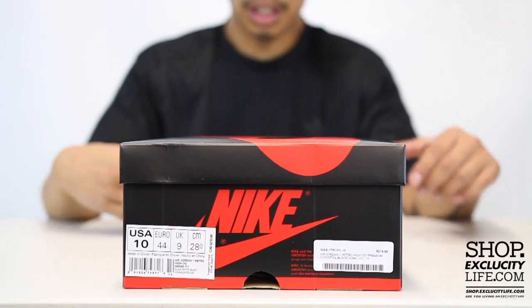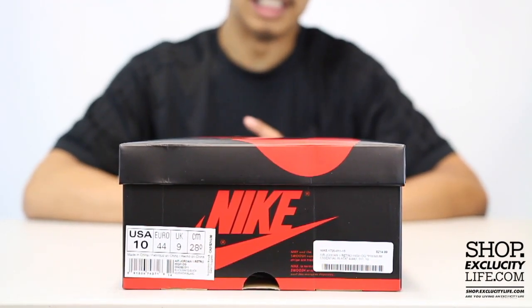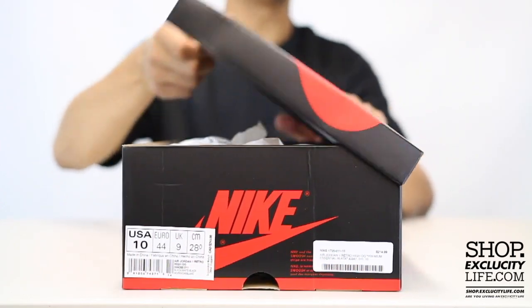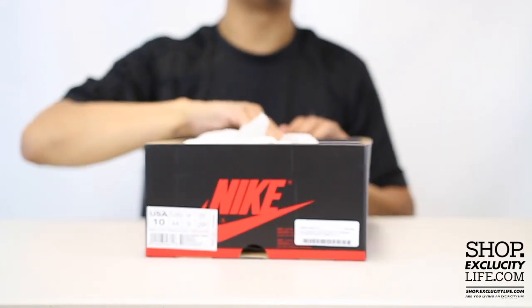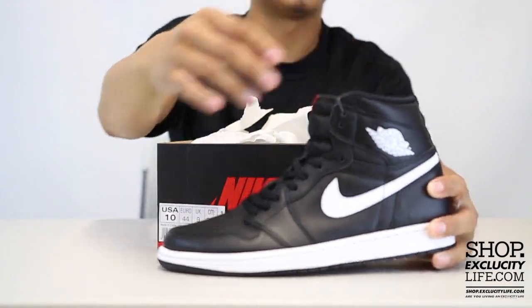What up y'all, Texas City coming to you with another unboxing video. We got the Air Jordan 1 High Retro in the Premium Essentials pack. This colorway is the black, white, and red color. We also did a review in the white, black, and red color if you guys want to check that out — you can definitely do that right after this video.